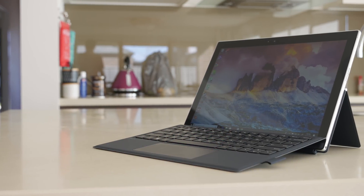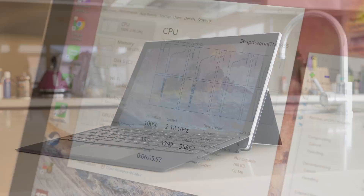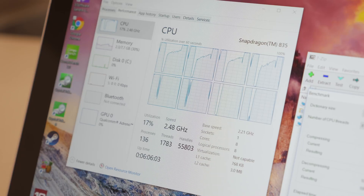Having now used this tablet for a couple of weeks, there's a lot of things HP did well to make this a hardware experience to rival the Surface, and then on the other hand they probably were a bit let down by the performance of x86 emulation on ARM processors. So the key piece of hardware in the Envy X2 is the Snapdragon 835, however HP has packed in several other decent components.